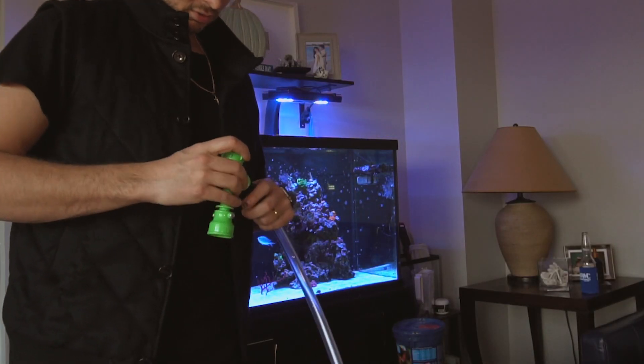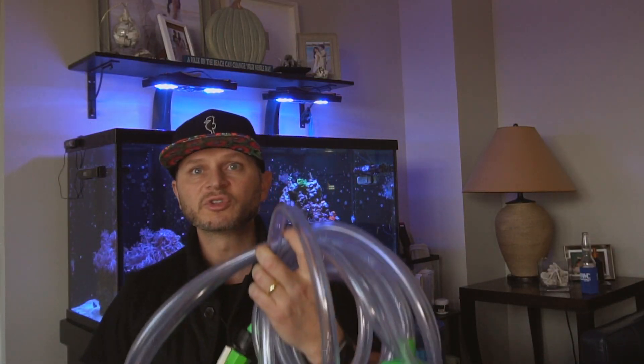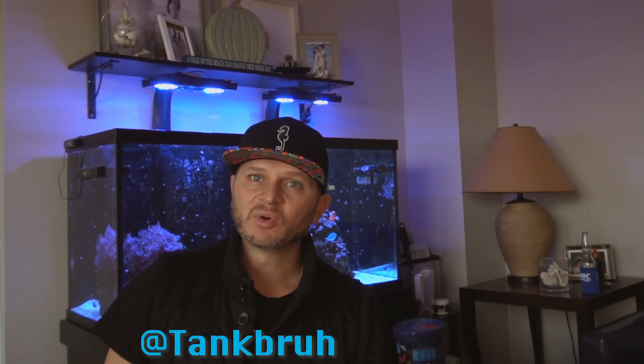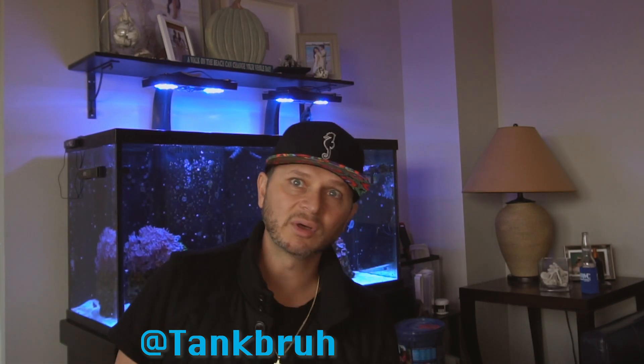This product is definitely worth the money. I appreciate you guys tuning in today to go over the Python — huge fan. Pick up your Python at amazon.com, link down below, or any of your local fish shops, Marine Depot, Bulk Reef Supply, wherever you guys buy your equipment. Don't forget to visit me on Instagram at tankbro. And if you have any questions, comments, or concerns, leave a comment down below — we definitely take the feedback very seriously.